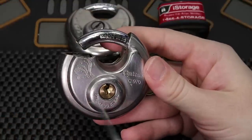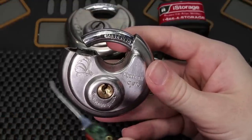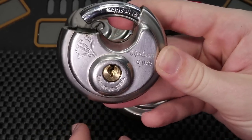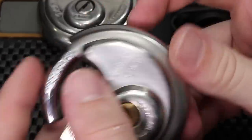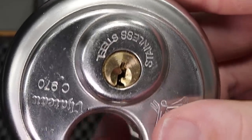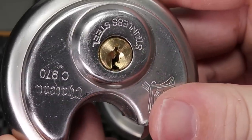One thing I'd like to point out is yes, these locks might be easy for someone to pick at home, but when you take a look at it through the lens of a locksmith, the lock is often going to be installed like this — the keyway is going to be upside down. And when you take a look at the keyway, it has an ABUS-looking keyway, and that's not the easiest keyway to get into, especially when you're trying to pick it at an awkward angle.